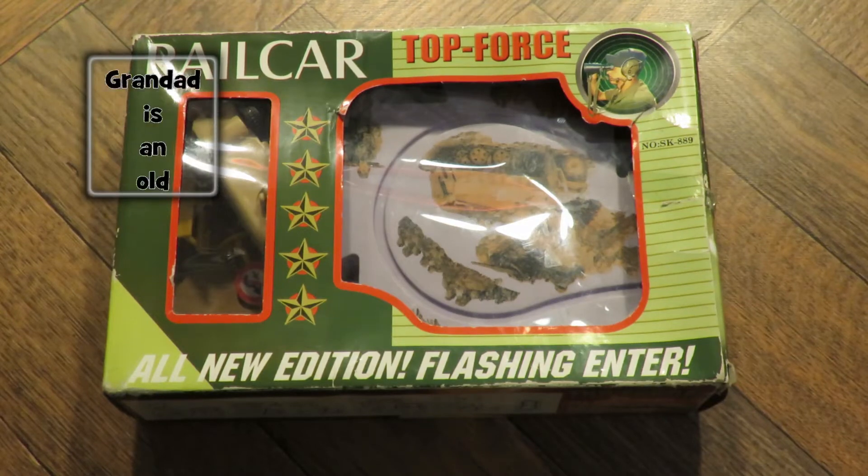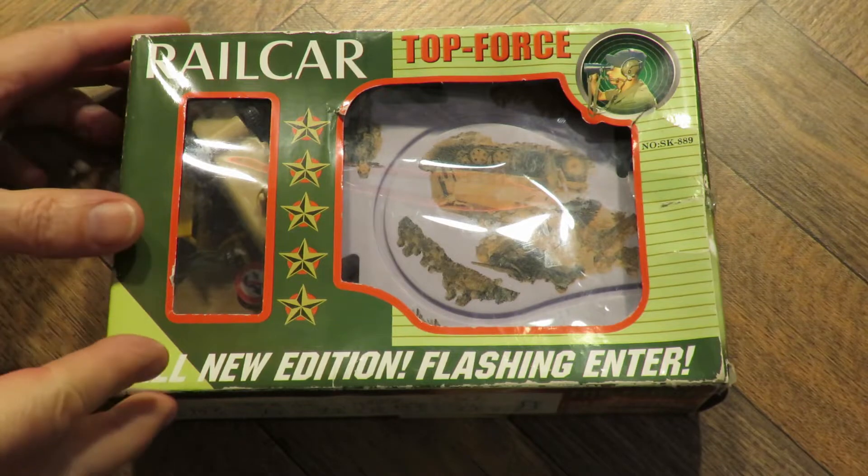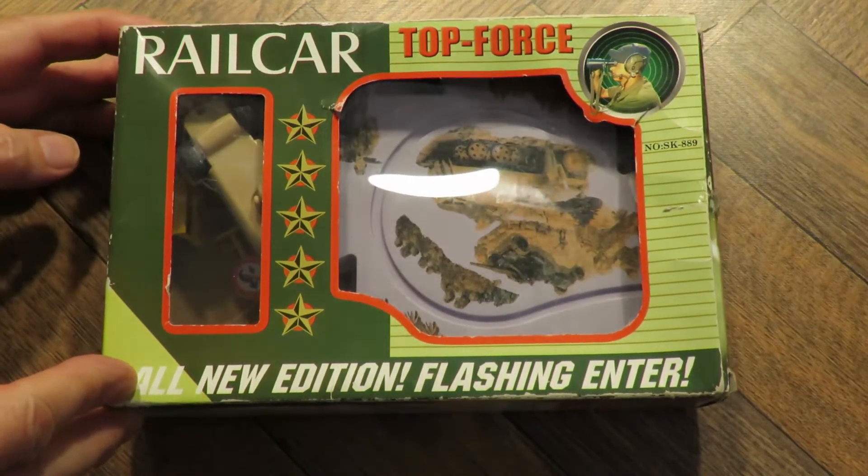Hi guys, Charity Shop Gold or Garbage, down at Clevedon today. Just one item. Spent a pound on it. And I was just looking at it, trying to figure out what it's supposed to be.